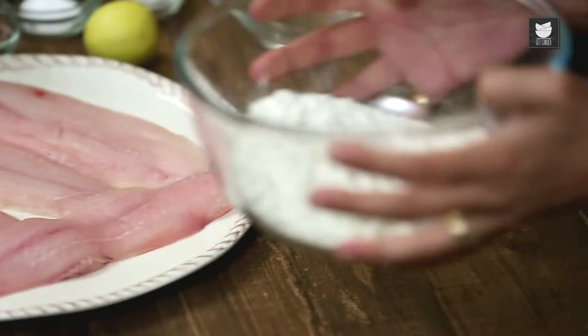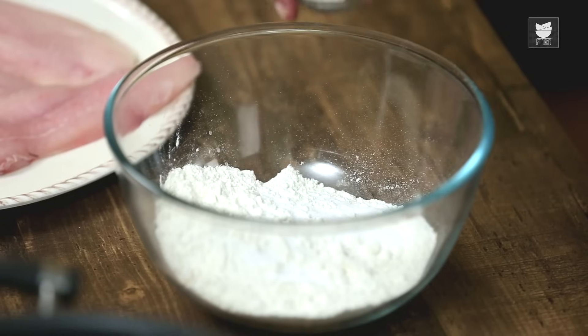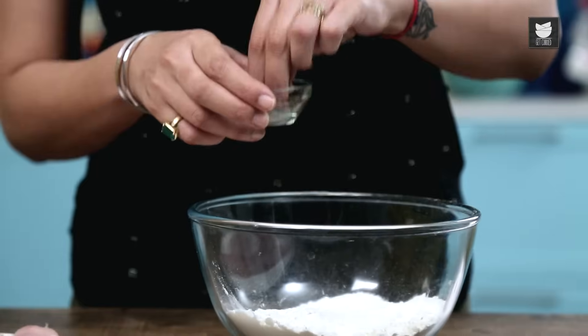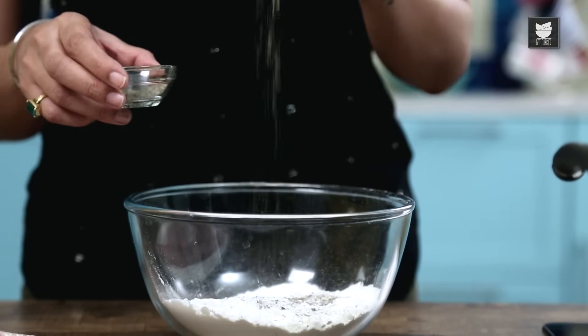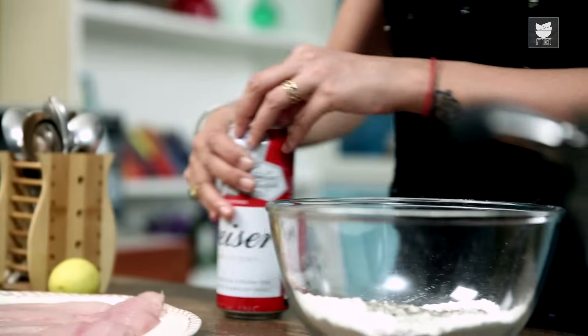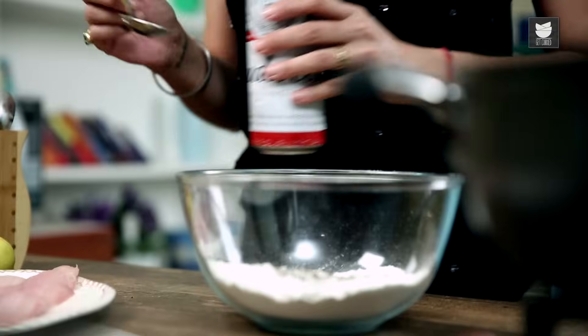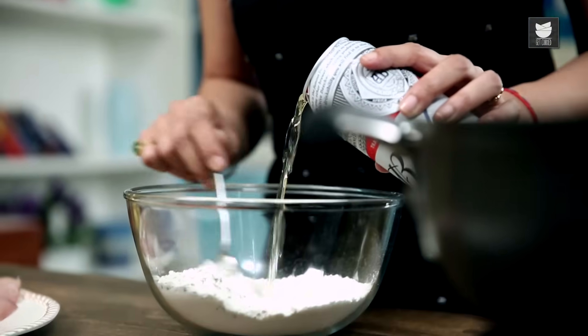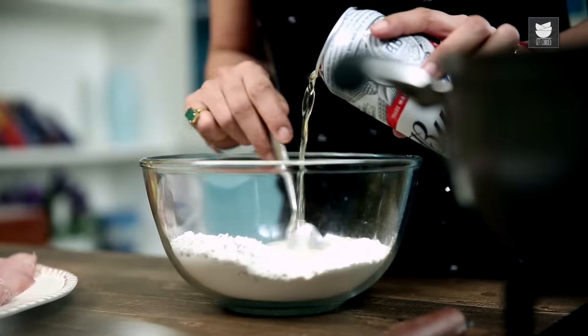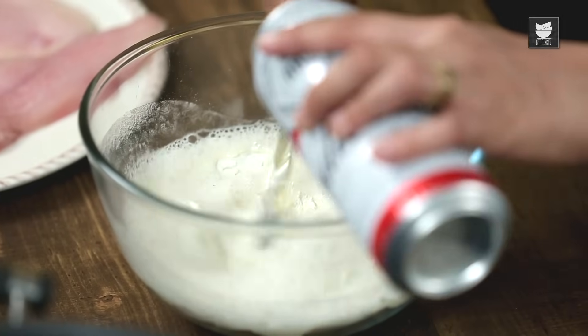Now what I'm going to do is make the batter. Plain Flour. Into that I'm going to add some Bicarb, season it with some Salt and a little bit of Pepper. At this point if you want to add some Chilli Powder to spice it up, or a bit of Garam Masala, please do so. And I'm going to put some Beer in there. Traditionally we make a Beer Batter, but if you don't want Beer or you don't drink alcohol, use some Soda Water. Let's start pouring this in. You want the batter to be a little bit thick but not too runny.